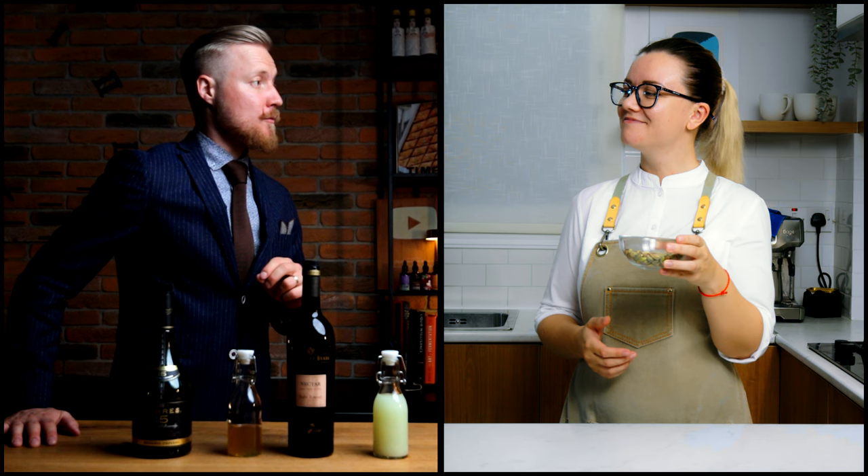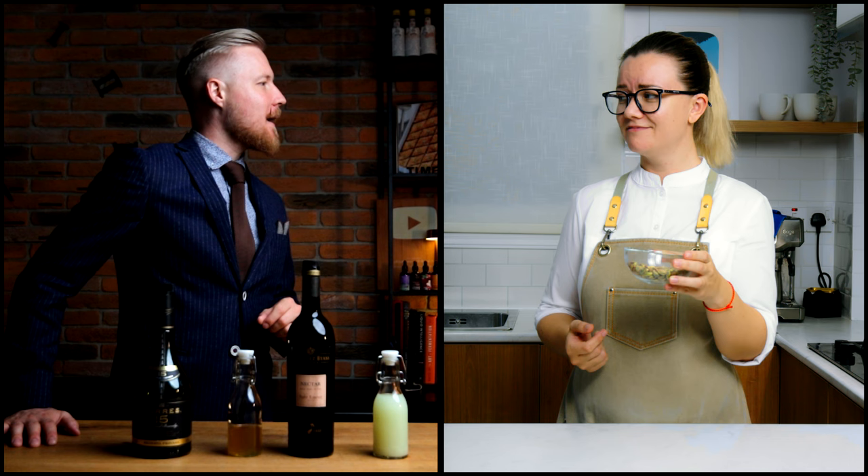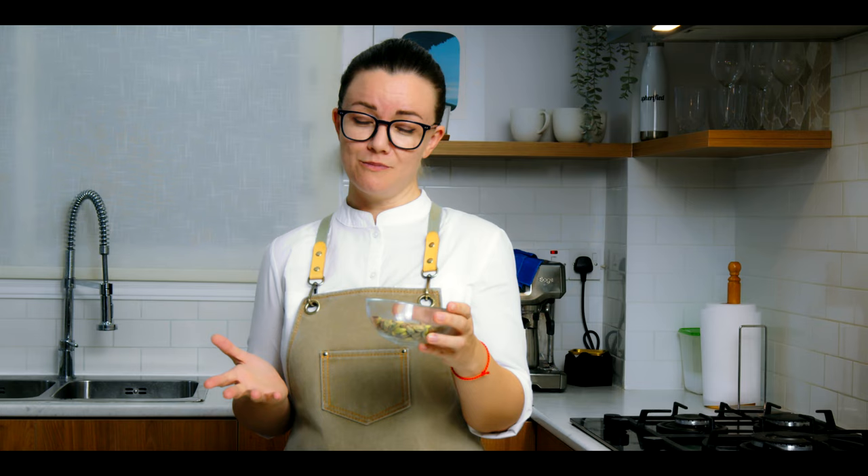Oh, Natalia, can I actually borrow these pistachios from my recipe? No, I need them for my recipe. Don't worry, I promise I'll give them back. And is that feta cheese I see over there? Can you use the leftover brine? Sure, but only because it's you, Kevin.